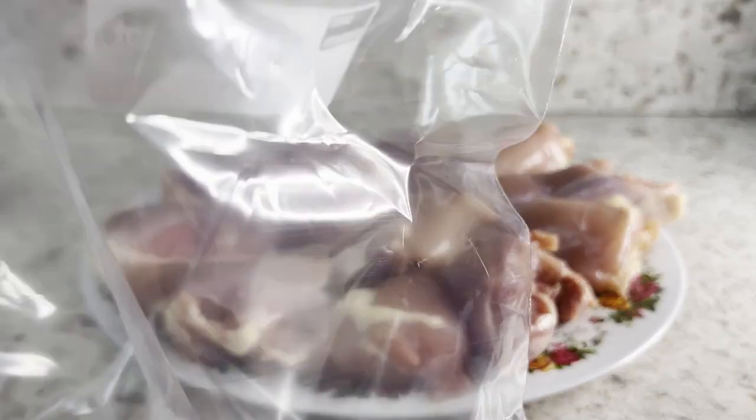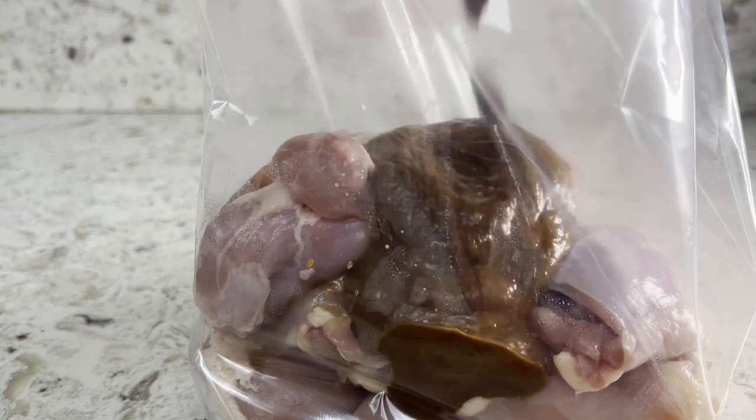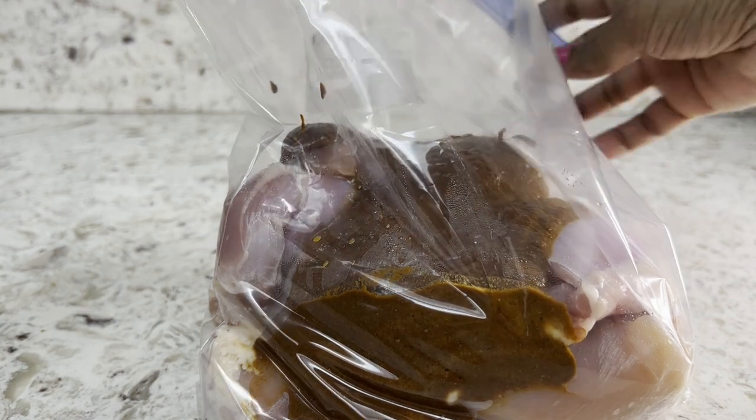Now let's get a ziploc bag and fill it with the chicken — this is a great method to marinate. Seal the bag and be gentle, as we don't want all this exploding in the kitchen!